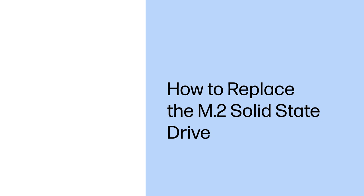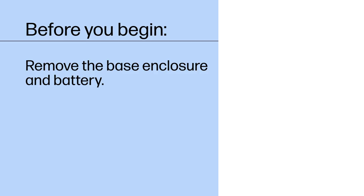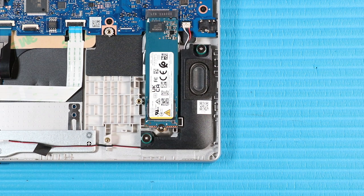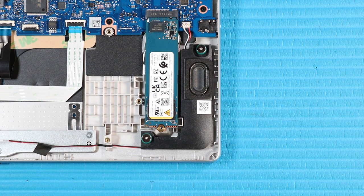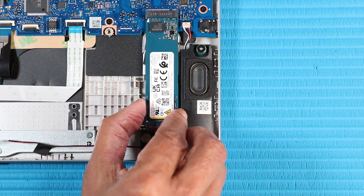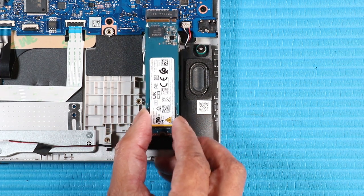How to Replace the M.2 Solid-State Drive. Before you begin, remove the base enclosure and battery. Removal. Remove the P1 Phillips-head screw that secures the M.2 solid-state drive to the top cover. Grasp the M.2 solid-state drive by the edges and pull gently to remove it.